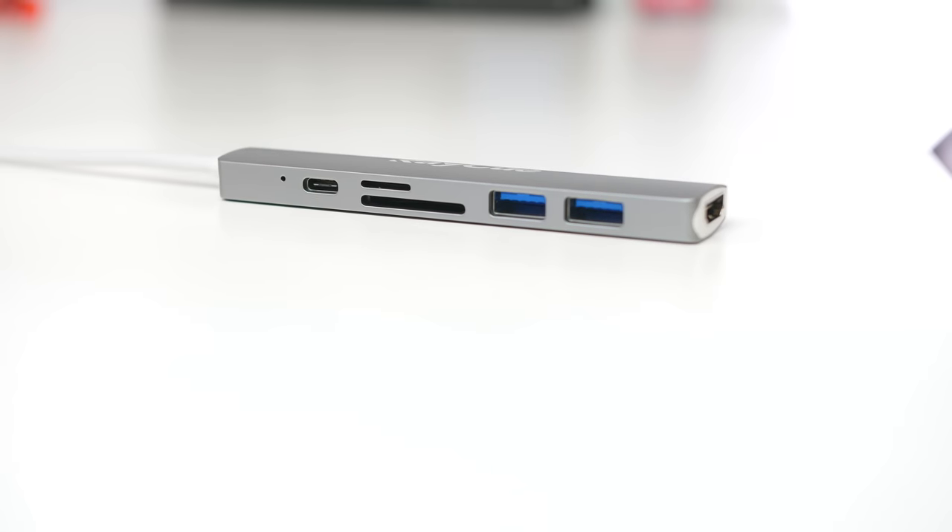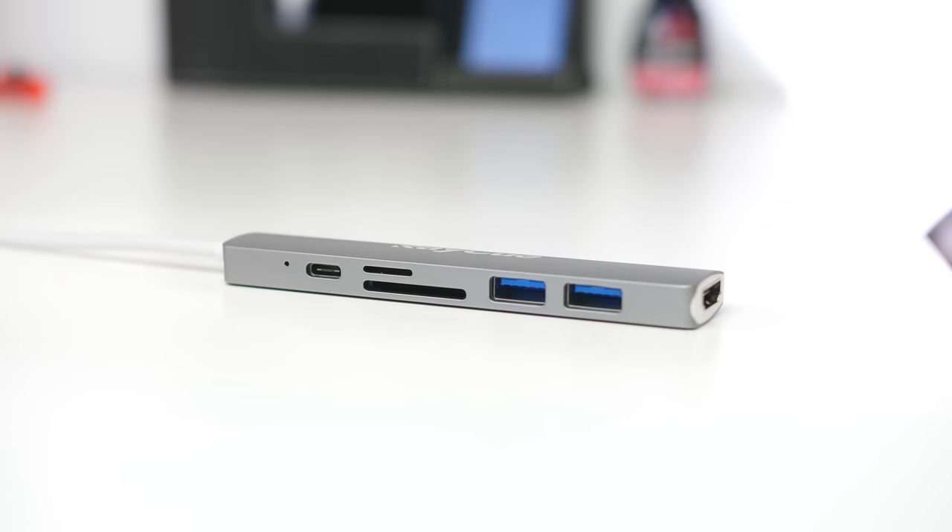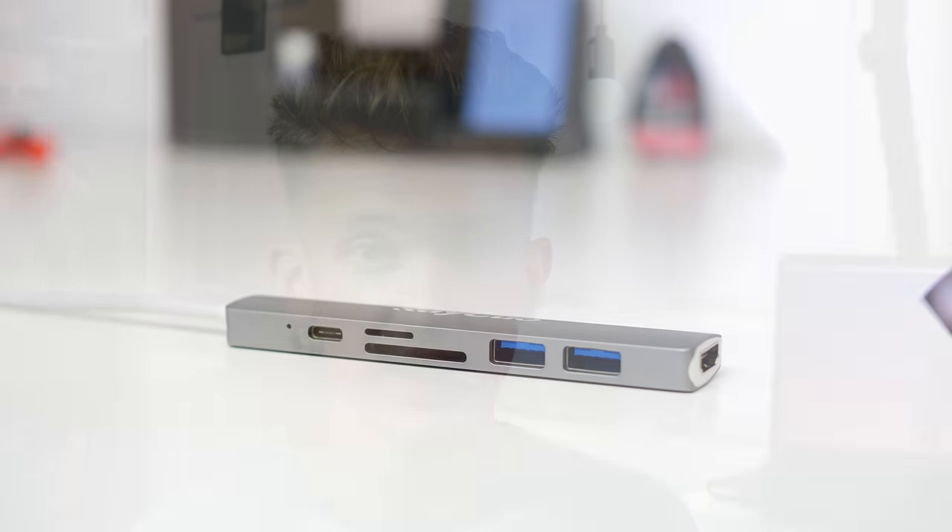If you have a new MacBook or any Windows device with USB-C, or even an Android phone like the Galaxy or Note line that has USB-C, you're going to want some accessories for that. One I really like is this USB-C hub — it has everything you'll need for the most part. You can get them in different varieties; this one has two USB ports, SD, micro SD, HDMI, as well as another USB-C for charging or transferring data. It's fairly inexpensive and works really well — great for expanding a Surface, Mac, Dell XPS, Chromebook, or whatever device you have.